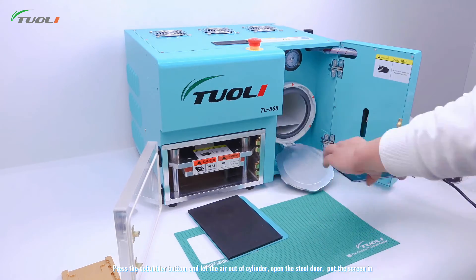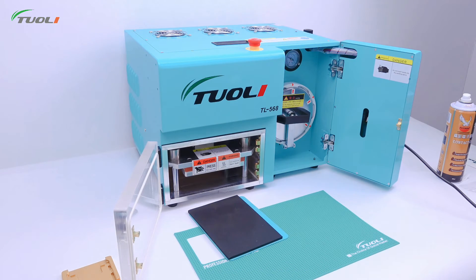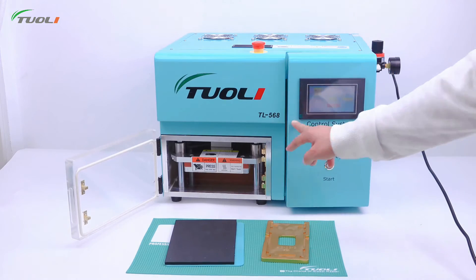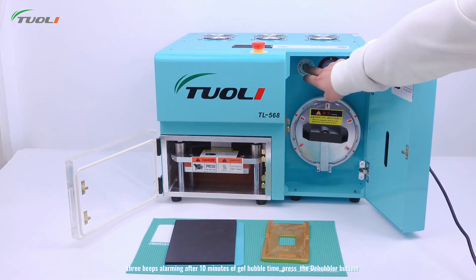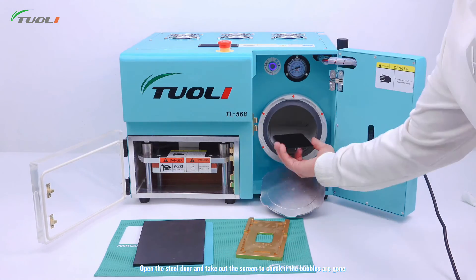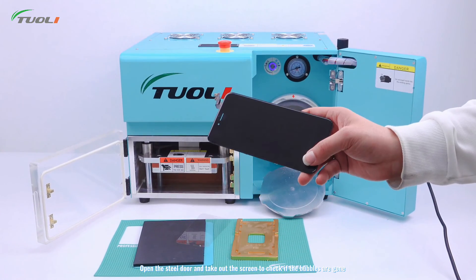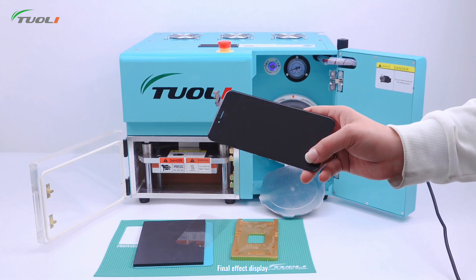Press the debubbler button and let the air out of the cylinder, open the spill door, and put the screen in. After 10 minutes of debubble time, press the debubbler button, open the spill door and take out the screen to check if the bubbles are gone. Finally, back to display.